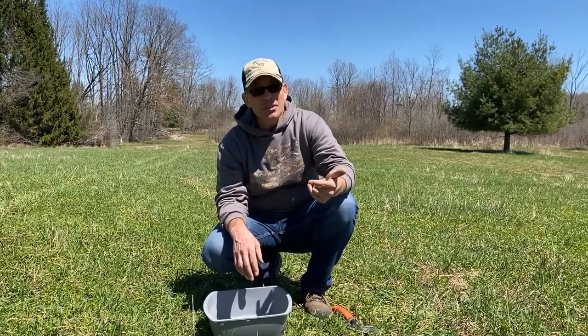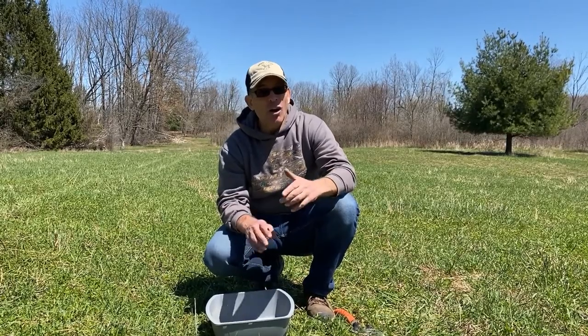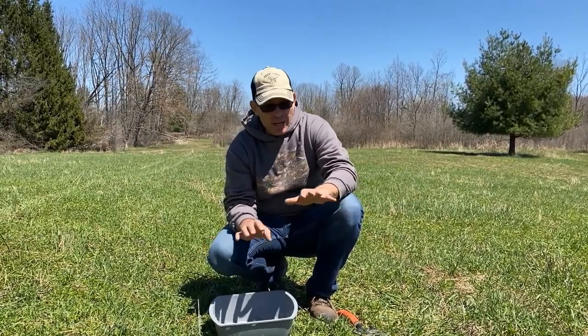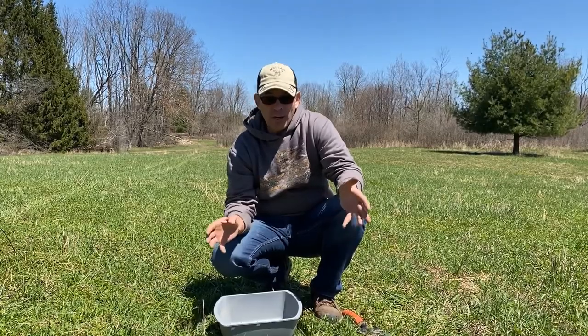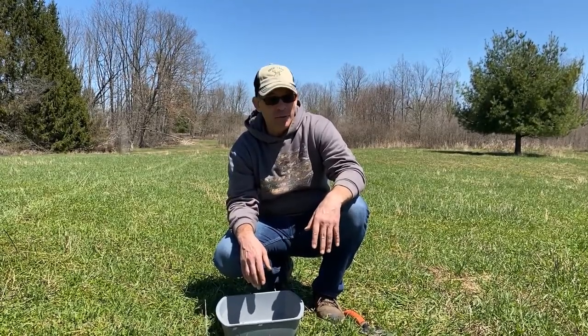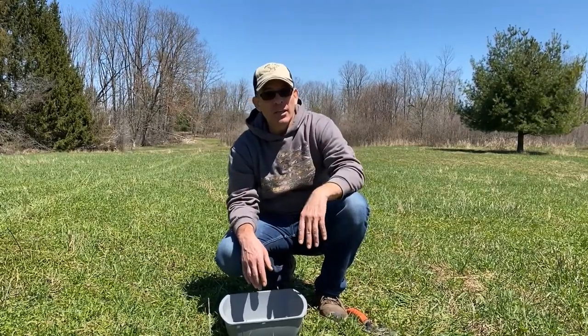Don't worry too much about this stuff. The way you're going to generate all the nutrients you need for your plants and the right acidity for your soil is by just following the soil principles we'll talk about in the coming videos. That's all for today — we'll see you in video number four.